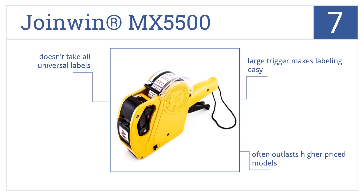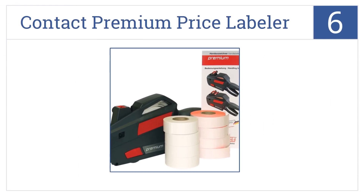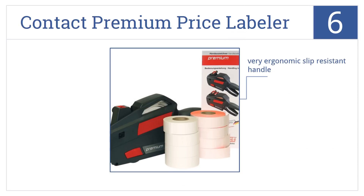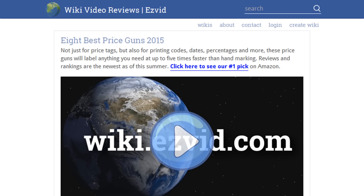Coming in at number six on our list, the Contact Premium Price Labeler is self-aligning so you never have to worry about unreadable or misprinted prices, and it has a simple drop-in loading feature. It comes with a very ergonomic slip-resistant handle and a protected label roll design. The kit includes four extra label rolls.